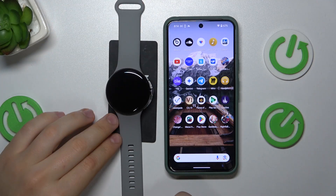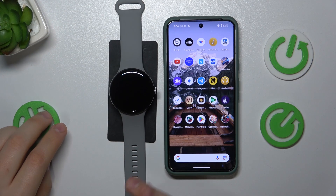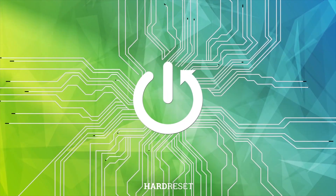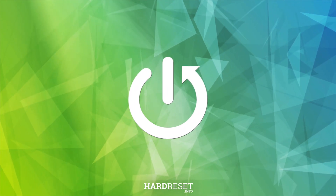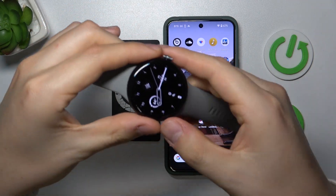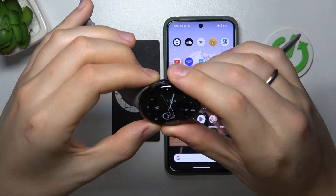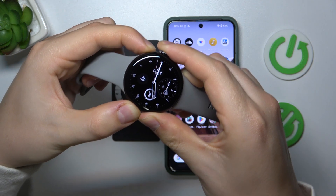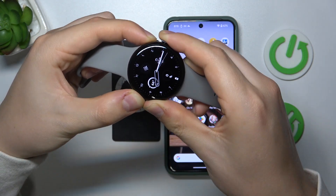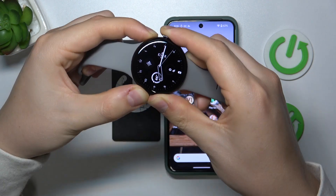Welcome. In this video I'll show how you can force restart your Google Pixel Watch 3. In order to do that, you will need to simultaneously press and hold the crown and side buttons for about 20 seconds, so do that and keep them held for as long as it will take for the smartwatch